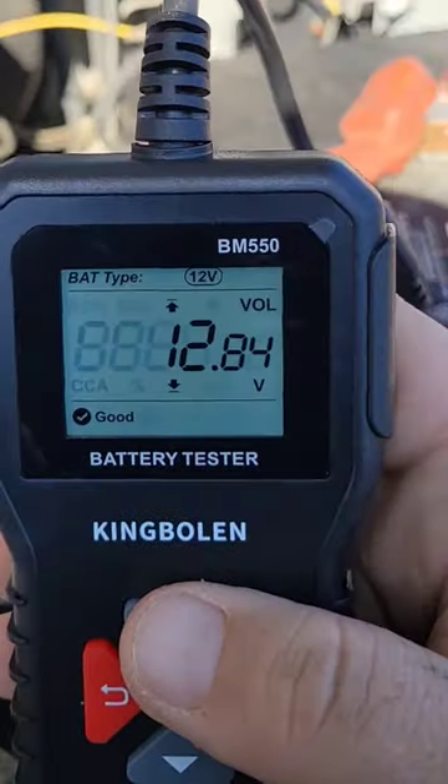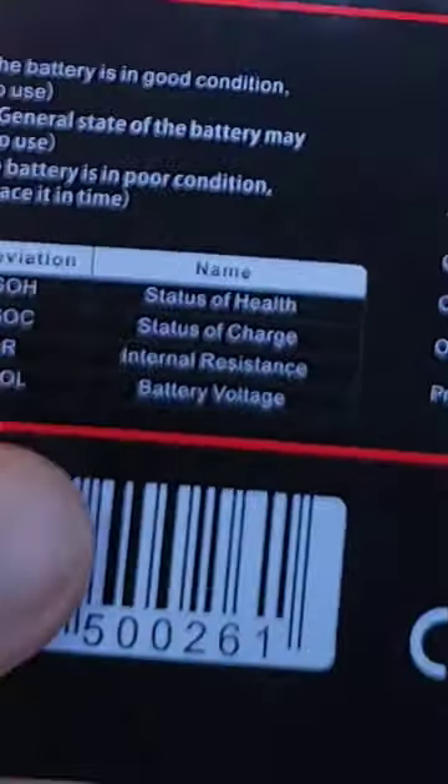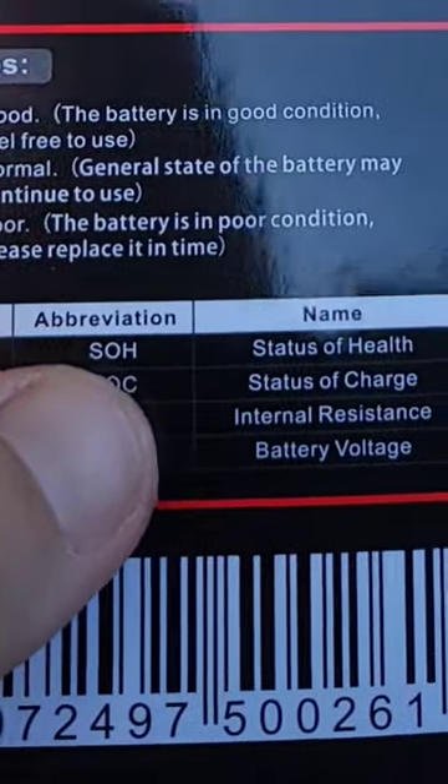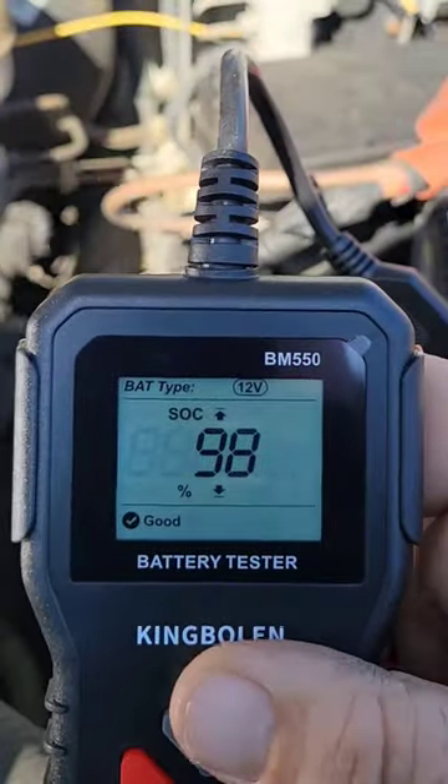And then you can scroll up and down. Our voltage right here is 12.8 — see where it says VOL? If you look on the back of the instructions, down here under abbreviations, VOL is battery voltage. SOC is 98 — status of charge, 98%, which is good.